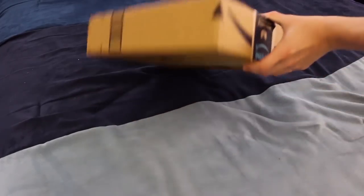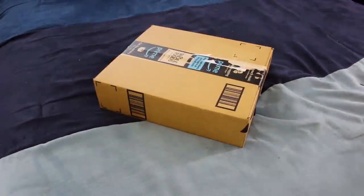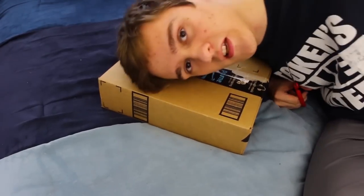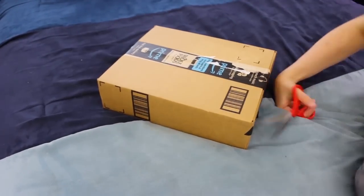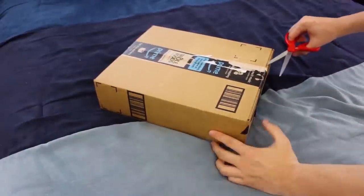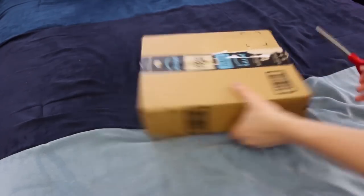The general rule with packages that I always do is I open the smaller ones first — even if they're envelopes. The smallest one is always first. That's a rule I've always had since I was younger. If I get a bunch of Lego sets, I always build the small one first. Not sure why I have that rule, but it's pretty effective.